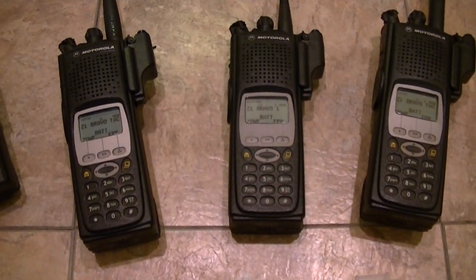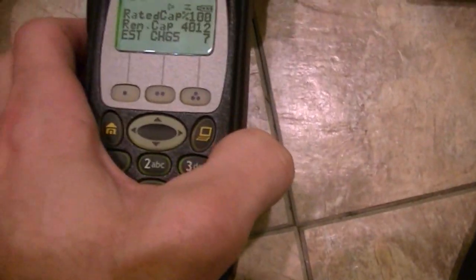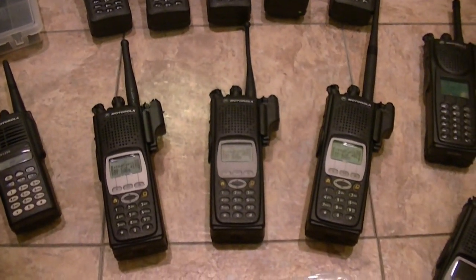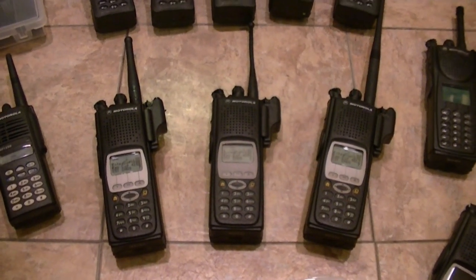These all have brand new lithium-ions. They're all — as you can tell — seven charges on this one, two charges on that one, and seven charges on another. Then I've got one that I'm in the process of initializing, so that's going to have two charges on it. So all new lithium-ion batteries for all the XTS-5000s.